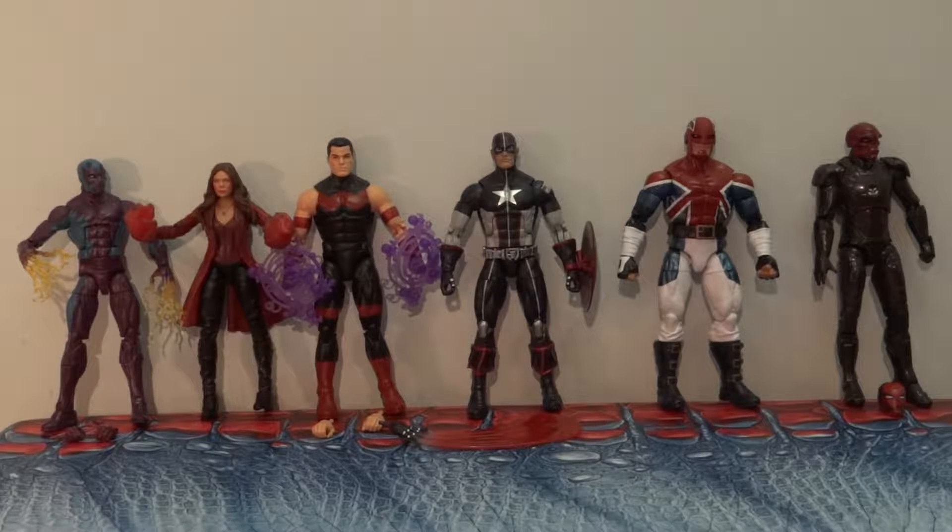Welcome to the Philly Comic Examiner review of Hasbro's Marvel Legends Build-A-Figure Abomination series action figures. Not really a single theme here — we have comic book versions, Avengers, non-Avengers, and Marvel Cinematic Universe versions of characters. Quite a bit of a spread here, but all interesting. So let's have a look.